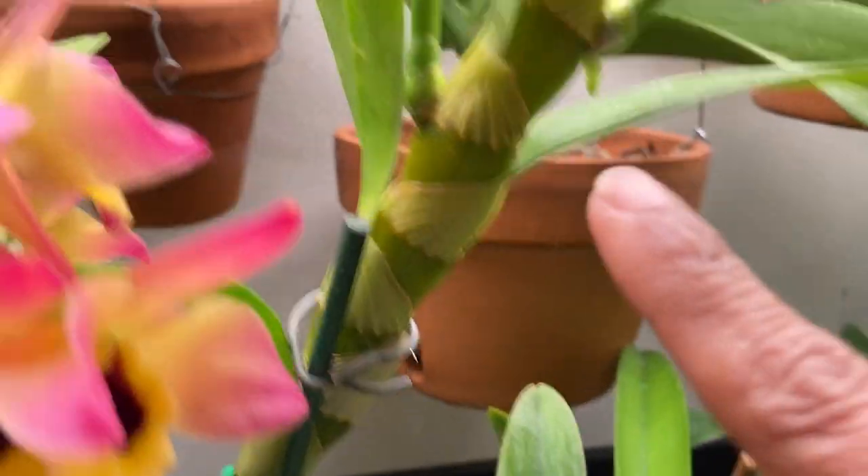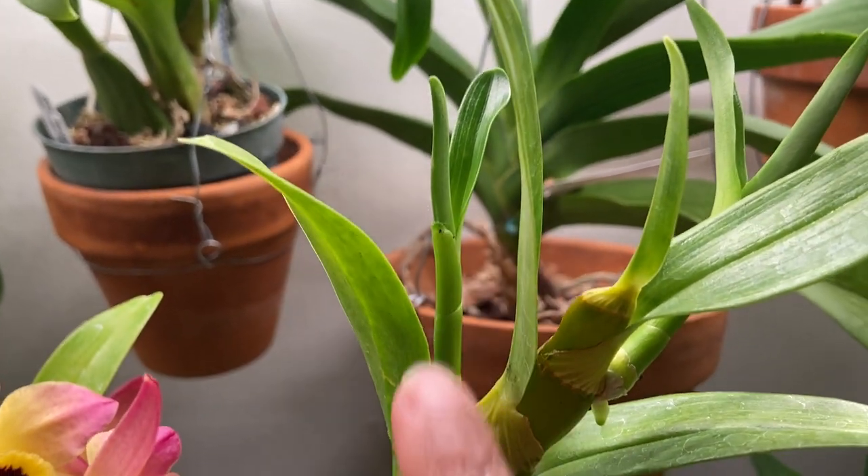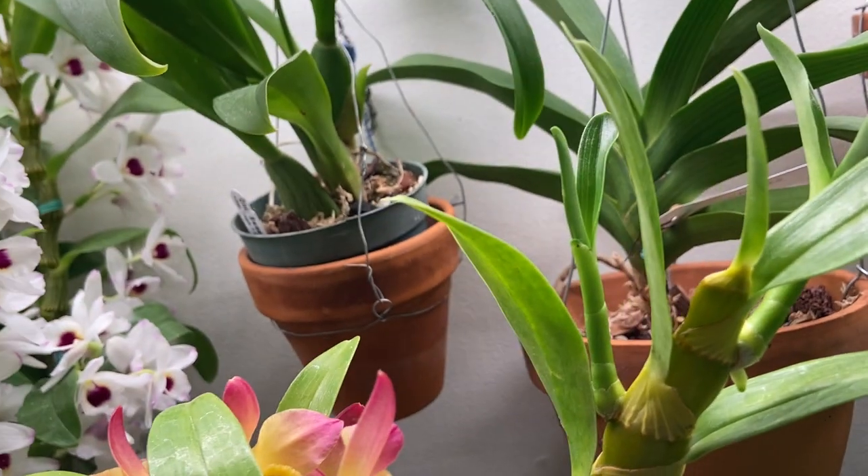And I have some keikis here — they are baby plants. Instead of getting a flower spike, I'm getting a baby plant here, which is nice. I can propagate them.